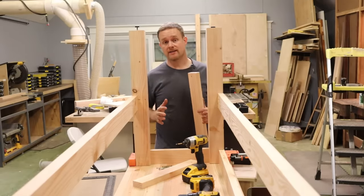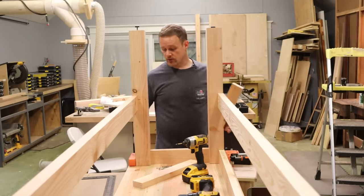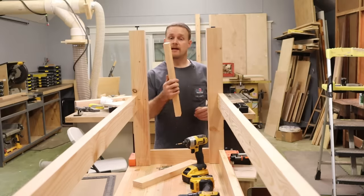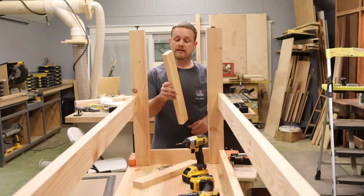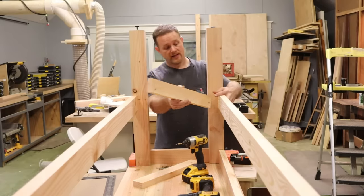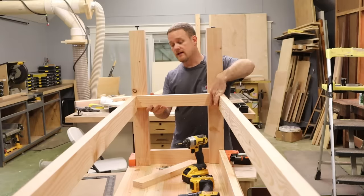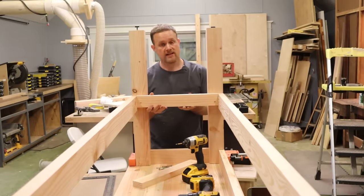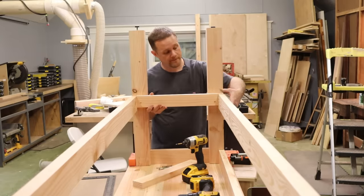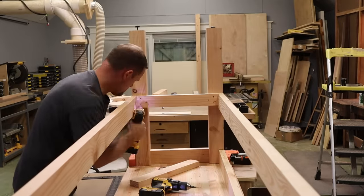I've got all my side stretchers cut to length, clamped together with the top stretchers holding everything in place. I've taken my middle stretchers and cut them down three quarters of an inch thinner than the front and rear stretchers. When I install them, I'll install them flush with the bottom of the stretcher, and this will give me a recess to put a shelf in. We're not going to glue these — just screw them so we can move them in the future.